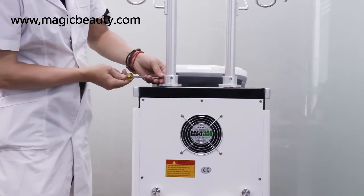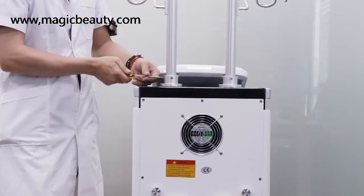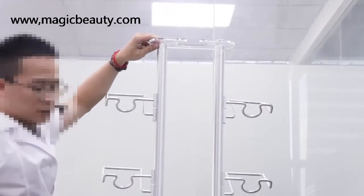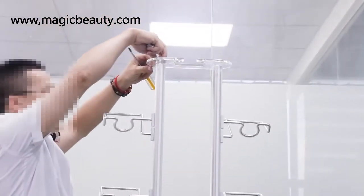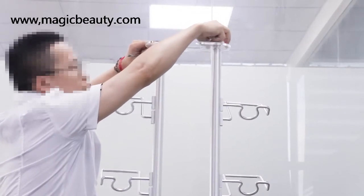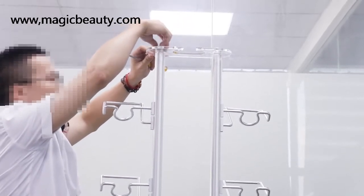After we fix the handle holders, the second thing is we need to fix the plastic holder — this is for the double chain holder. We put it over here, and you will see there are two screws to fix on the top. So on the top, we fix the plastic holder for the double chain holder, the smallest handle.